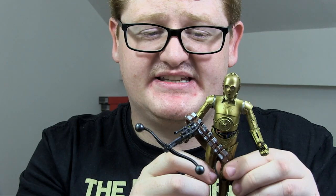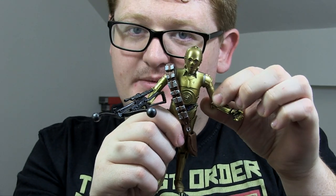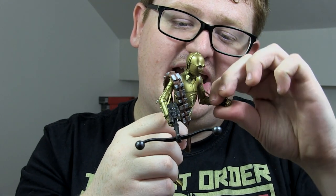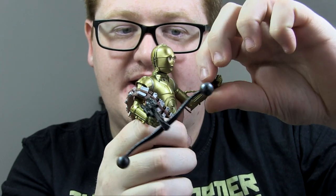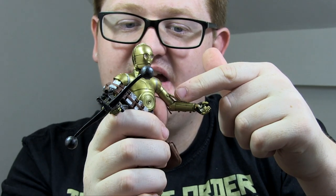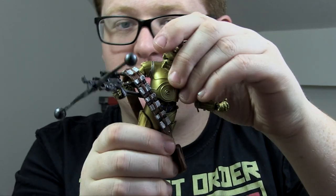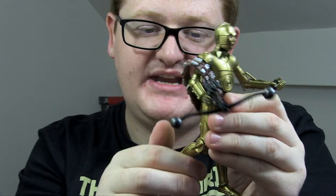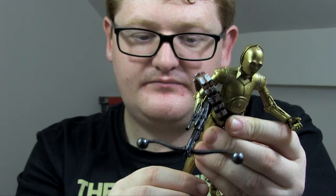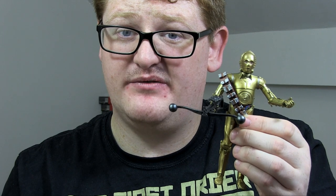In terms of C-3PO's articulation: he has a ball jointed head, ball jointed shoulders, swivel at the top of the bicep, a hinge in the elbows which move with the rod in as well — the rods actually move independently so you can move them forward and backwards without hindering articulation. He has a ball jointed wrist, ball jointed torso, ball jointed hips, a swivel at the top of the thigh, hinged knees, and a ball jointed ankle with a rocker joint. That's near enough all the articulation you'd want with a C-3PO figure.